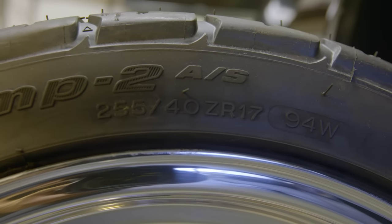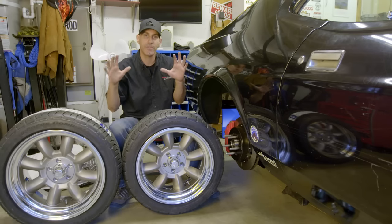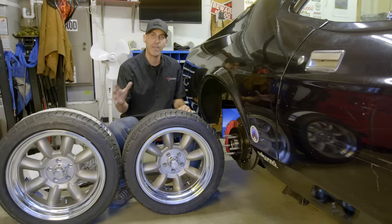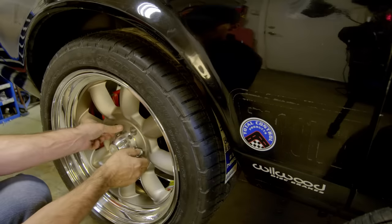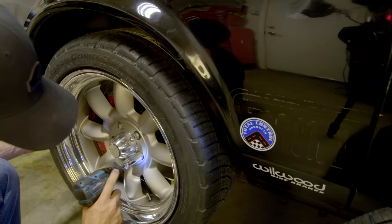Now you're gonna get a chance to see the footprint and stance of this car — one of the most important impressions you get as you approach a car. This is a really big moment for me, so let me get these tires on the car, set it on the ground for the first time in a long time, and roll it out in the driveway.